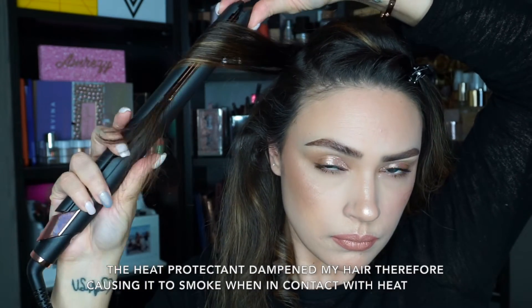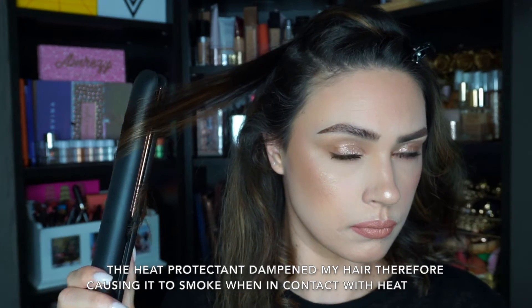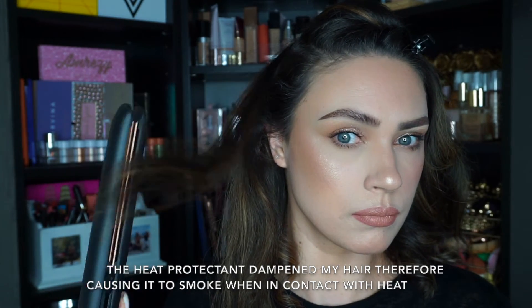That is not frying my hair — that is the heat protecting spray that I used. I didn't show that because I applied it all before. But make sure you do use a heat protectant; it's very important, otherwise your hair will fry. Especially if you do this very often — I don't have to do this every day because the curls will last forever. But if you do this often, definitely use a heat protectant, otherwise you will fry your hair. That's a very important step.